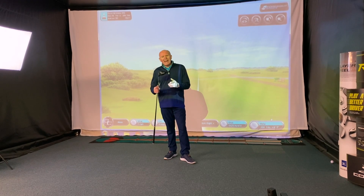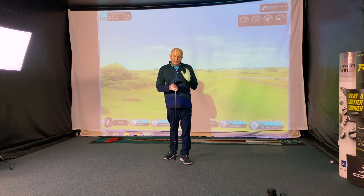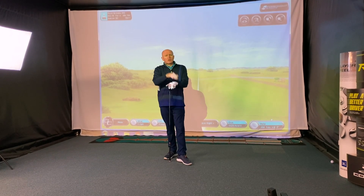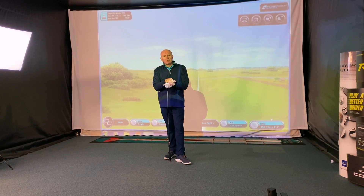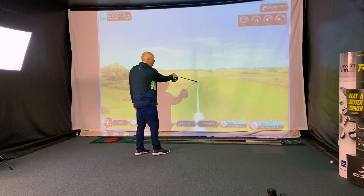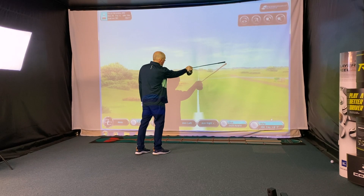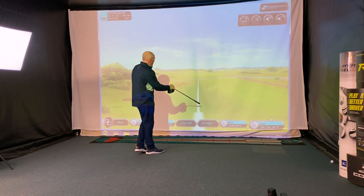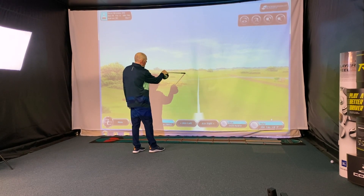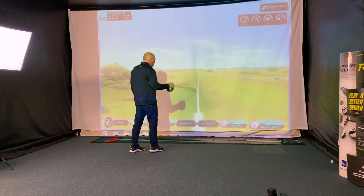Let's tell you first of all what SFT stands for: straight flight technology. Take this scenario — you're a right-handed golfer. You hit your drives and the vast majority start on target down the line, but then as the ball gets to the top of its flight, that ball starts turning, spinning off to the right. Or you might start the ball left and then a big banana comes in — a big left-to-right shape.